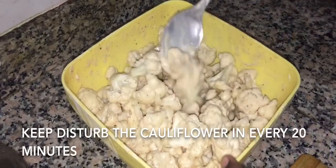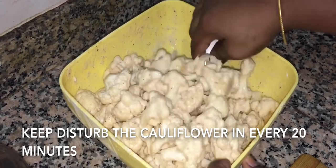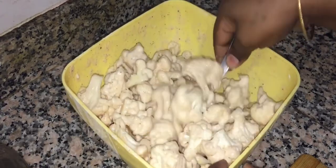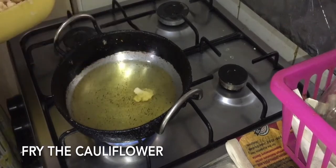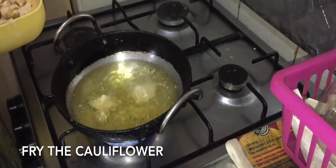We will coat the cauliflower and put the cauliflower in the pot to fry.